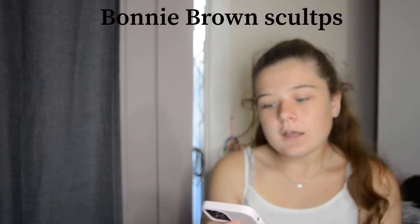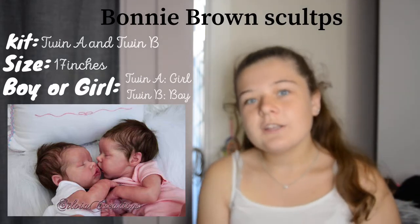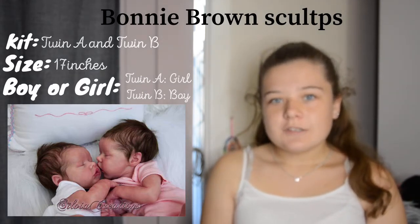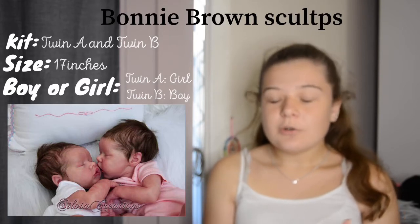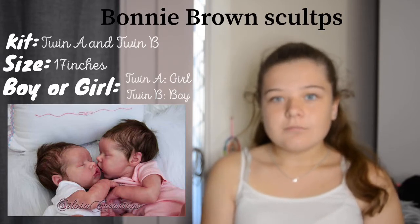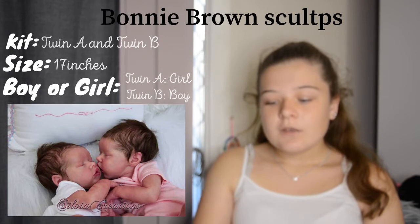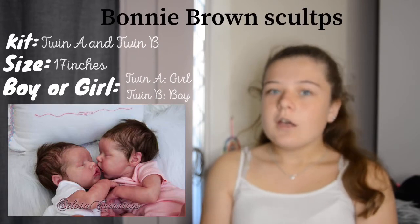The first sculptor is Bonnie Brown. I have the Twin A and Twin B by Bonnie Brown. I always said the Twin A and B would be the first kit I ever got because back before I got Hudson and was getting into reborns, they were the two kits I loved the most — and they were twins, so it was super cute. Now I'm not as attached to that kit since so many more have come out.